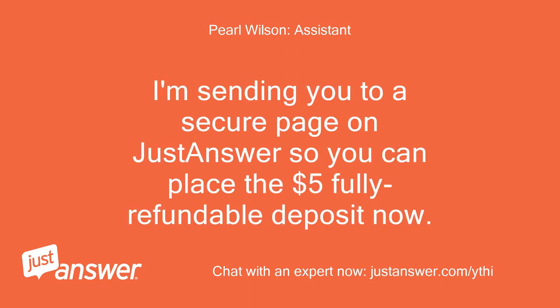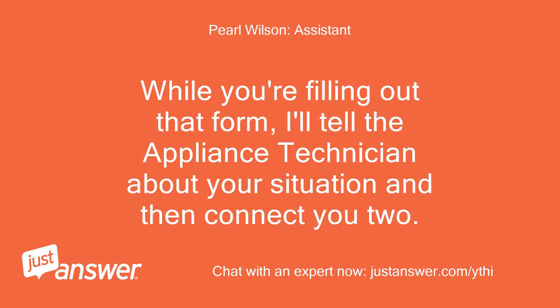I'm sending you to a secure page on JustAnswer so you can place the $5 fully refundable deposit now. While you're filling out that form, I'll tell the appliance technician about your situation and then connect you.